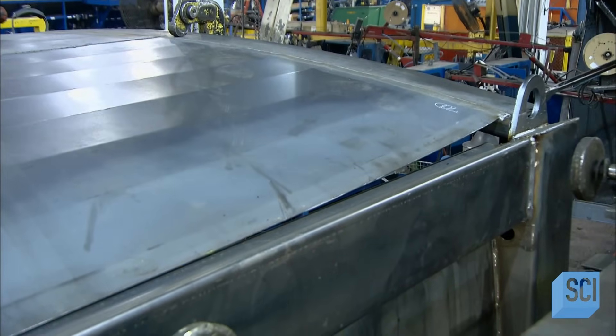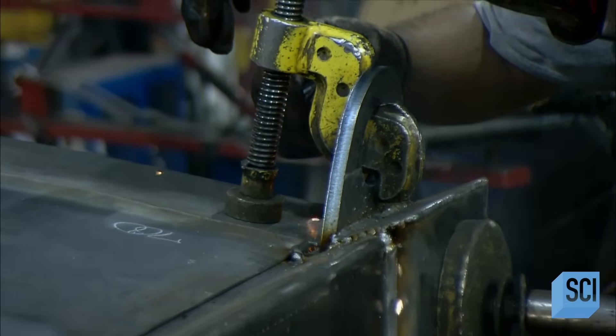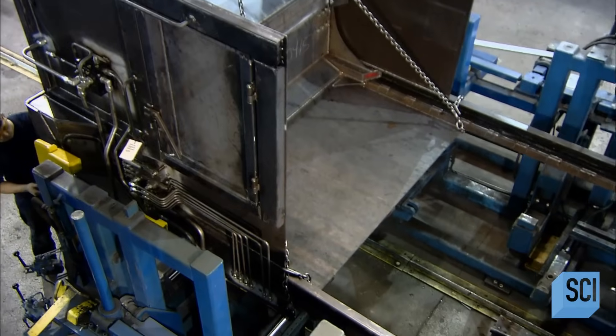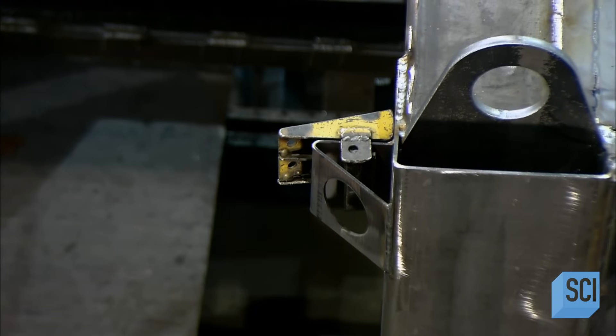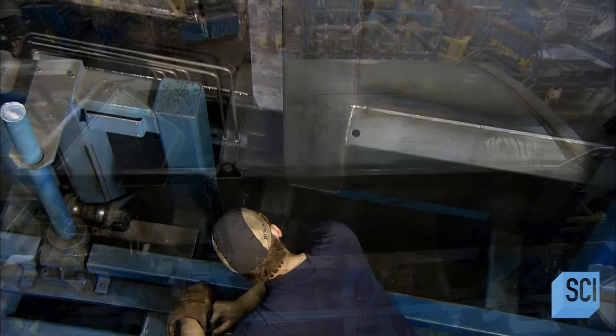Once assembled, workers clamp the parts together to secure the assembly as they weld the seams. The garbage truck body is then ready for its mechanized parts, beginning with a hopper equipped with a powerful hydraulic compactor to squeeze as much trash as possible into the truck. They fit the hopper snugly to the front of the truck body and weld it in place.